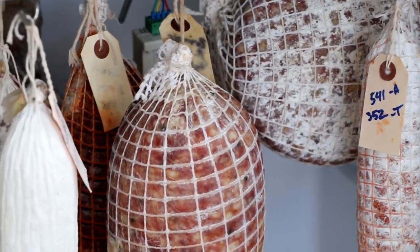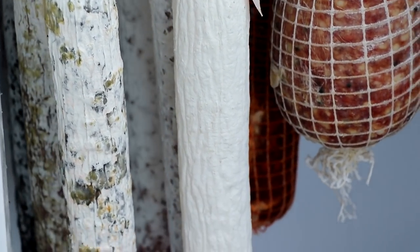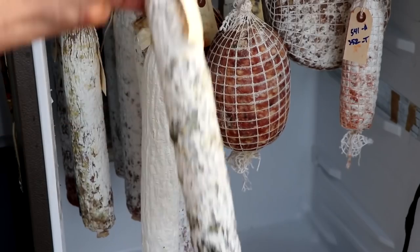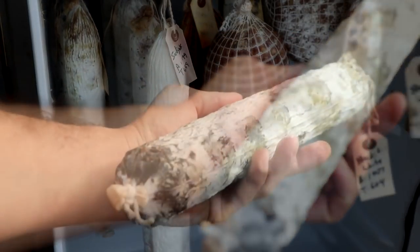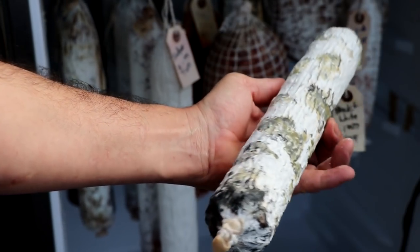As soon as our salami has hit its target weight loss, it's time to take it out of the drying chamber, slice it up, and give it a taste. If everything's gone according to plan, you should have a nice white covering of mold on the outside. It should feel evenly firm throughout. Let's go see what it looks like on the inside.